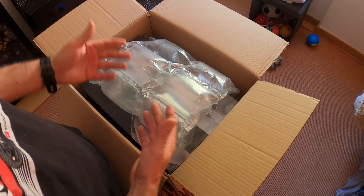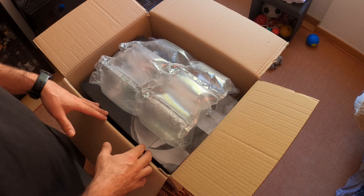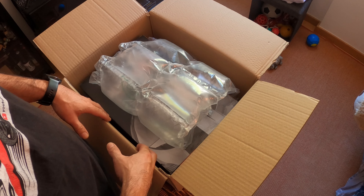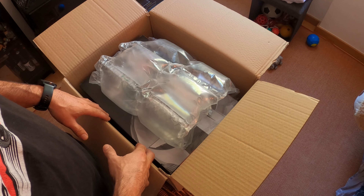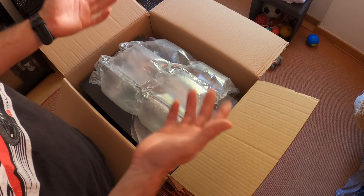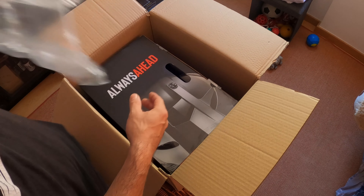Hello guys! Welcome back! Heli Schreider here! I just got some goodies from FCMoto in Germany and I'm really really looking forward to checking this out.